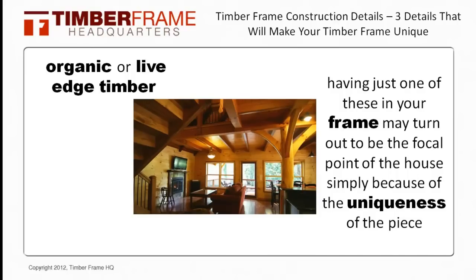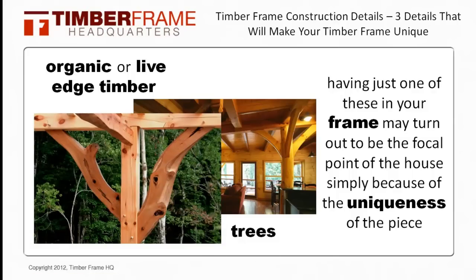Even having just one live edge timber in your frame may turn out to be the focal point of the house simply because of the uniqueness of the piece. It has always amazed me how people walk up to these special timbers just to feel them. I find this reminds people that the timbers in the house actually came from trees and makes a special connection with people. So whether one or many, it is something you may want to think about adding, and I hope the pictures throughout these last couple slides have inspired you to consider adding such a dynamic piece to your timber frame.